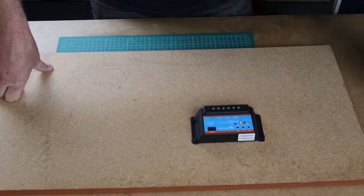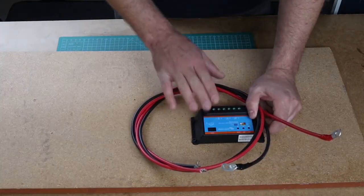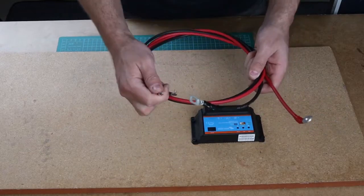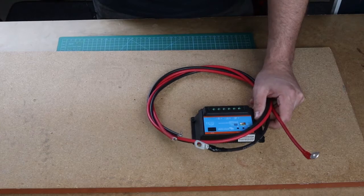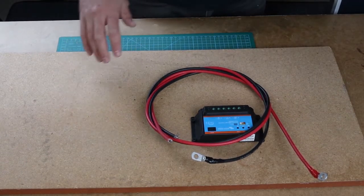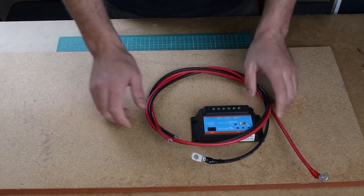General rule: always connect battery first, then the solar array. I recommend six millimeter cable, which is definitely enough to carry 30 amps. This panel produces about five or six amps at maximum output, so I'm very safe within the limits.